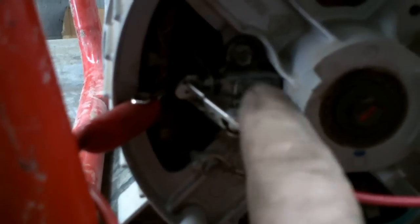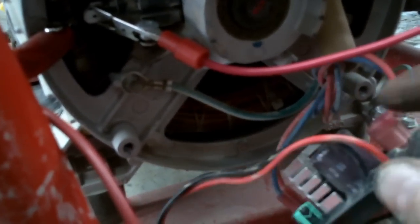You've got a set of brushes. Sometimes this will work on this style of generator that has an automatic voltage regulator called an AVR. A lot of times the AVR will go bad and that will cause it not to produce power. Your AVR sends 24 volts DC to your brushes.